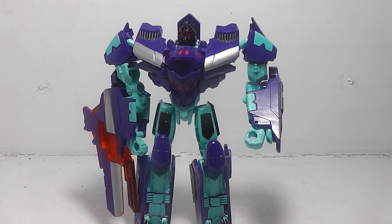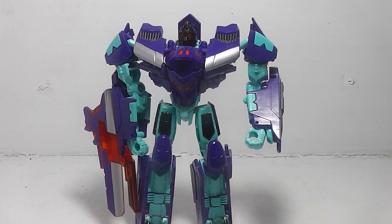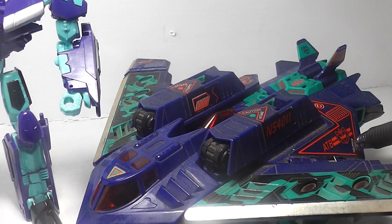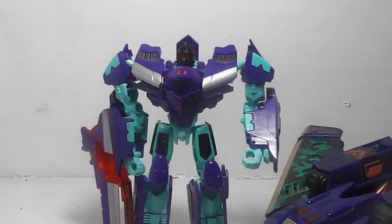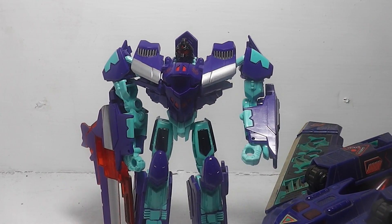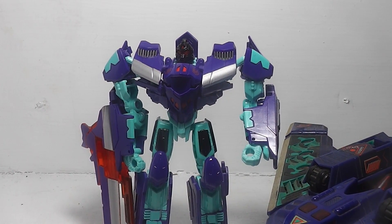My final thoughts: the colors are exquisite. They kept the G2 Decepticon logo, which I think is phenomenal — I was not expecting that. The colors and the insignia leave no doubt that he's a Decepticon. Really good color scheme and articulation.